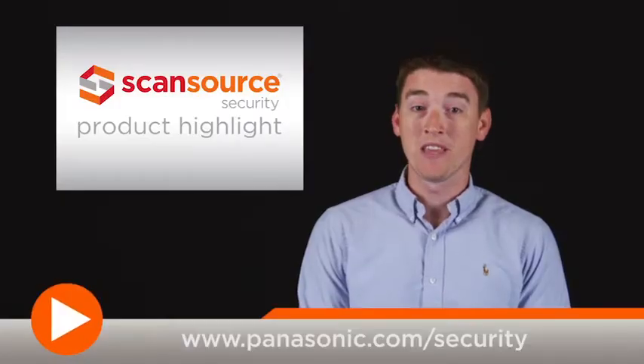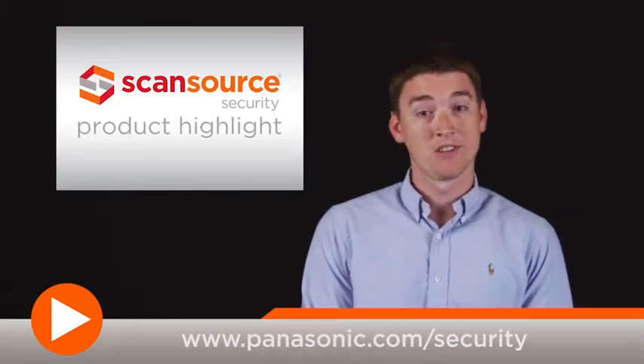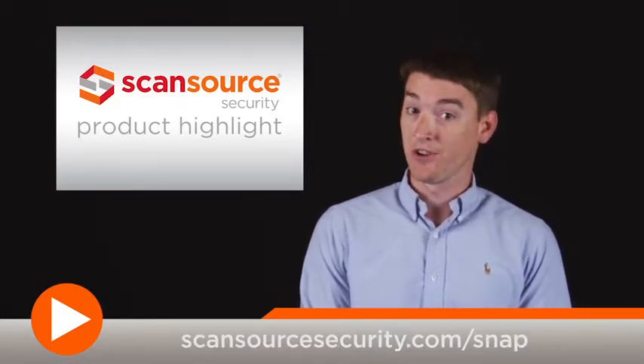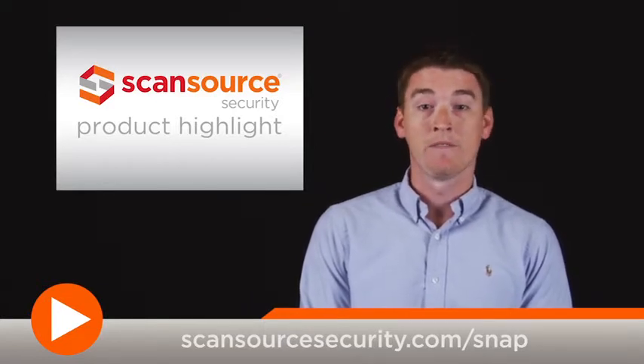For more about the WVSFV311 and other products from Panasonic, visit Panasonic.com/security. ScanSource Security customers can also visit ScanSourceSecurity.com/snap for quick access to product info and other helpful design tools.